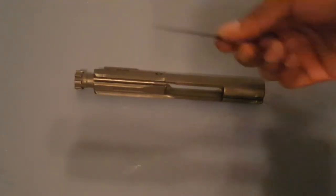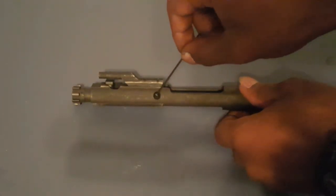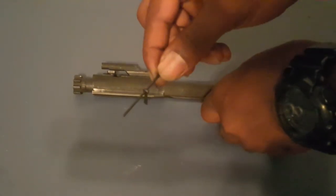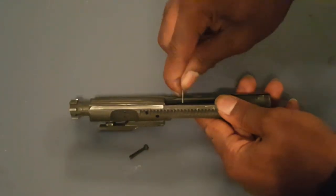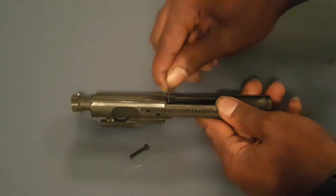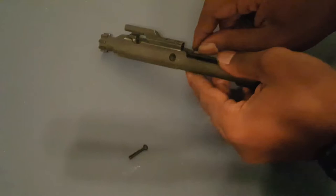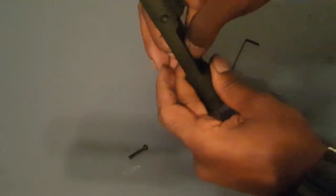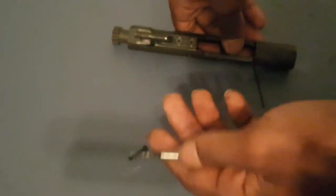Here is our bolt carrier group and we're going to take this apart. Right here is what we call our firing pin retaining pin, so we take that out. Now we can pull out our firing pin. Right here is our firing pin and it is very dirty, if you can't tell by my hands.